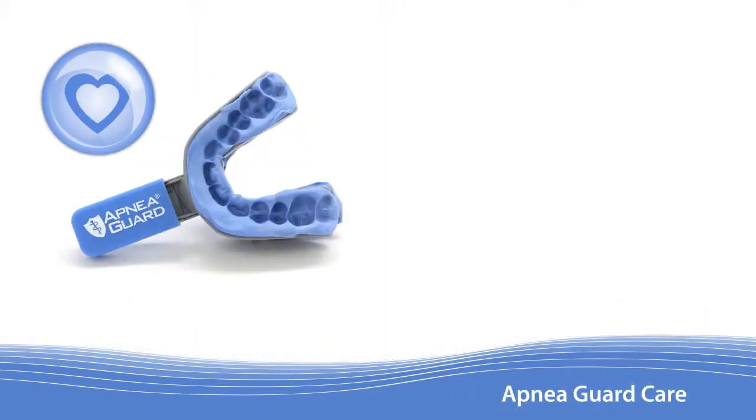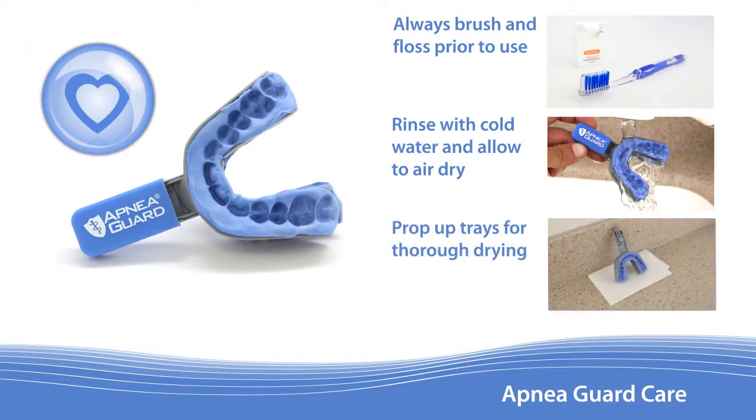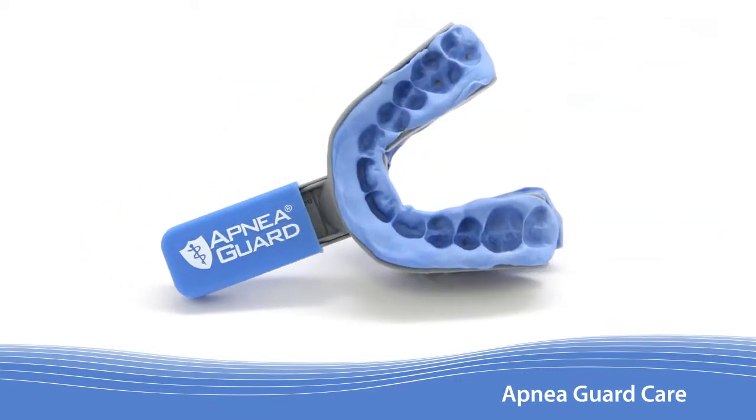Lastly, instruct the patient on proper care for the Apnea Guard. Patients should always brush and floss their teeth before inserting the Apnea Guard. Poor dental hygiene during use will increase the likelihood of teeth movement and reduce the useful life of the Apnea Guard. The Apnea Guard should be rinsed with cold water and allowed to air dry. Propping the Apnea Guard upright is recommended for effective drying. Using a toothbrush, toothpaste, or hot water should be avoided. With the proper care explained, the patient is now ready to begin using the Apnea Guard.